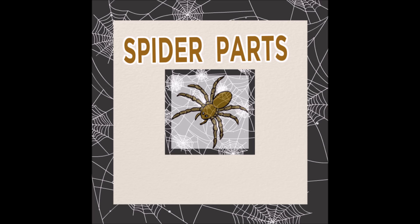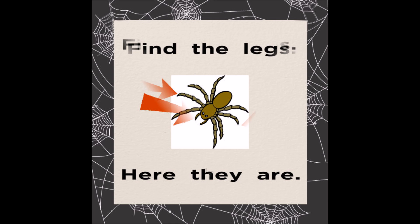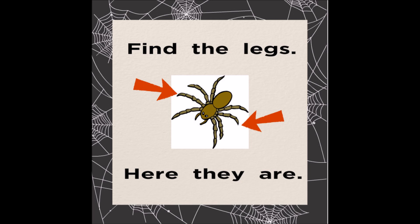Spider Parts. Find the eyes. Here they are. Find the legs. Here they are.